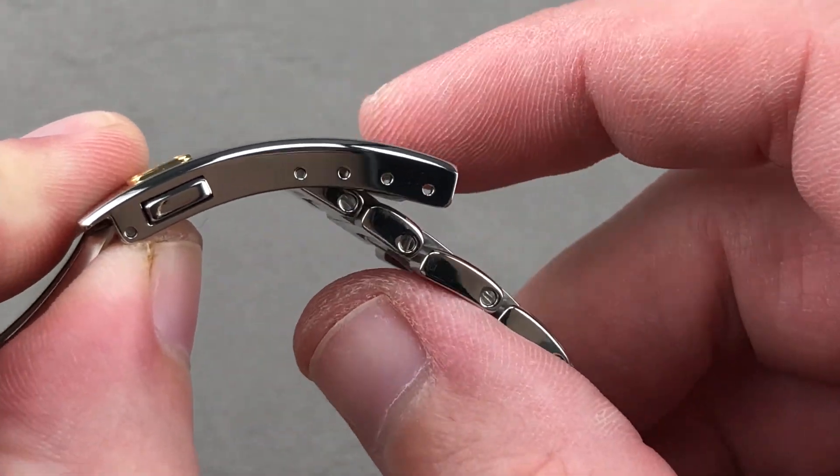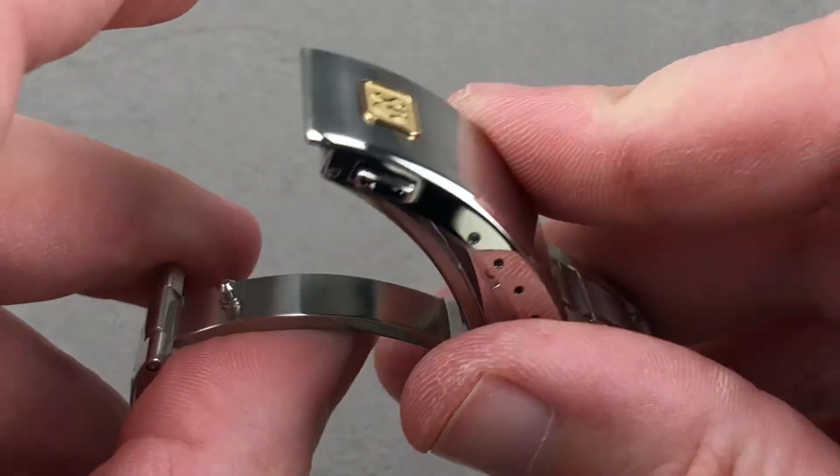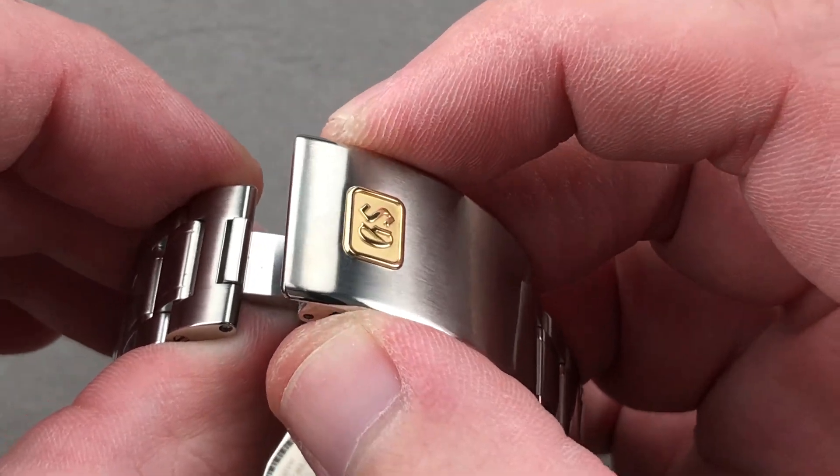There's also a set of divots inside the clasp that allow you to change the anchoring point of the bracelet for fine-tuning. It is a swing arm design with twin trigger release, so you have to press the triggers to open it up — it can't accidentally pop open.